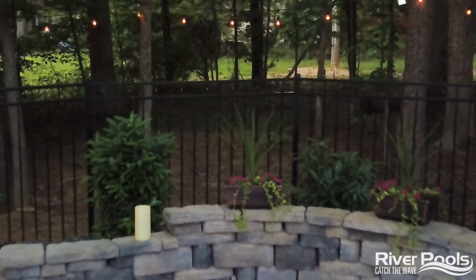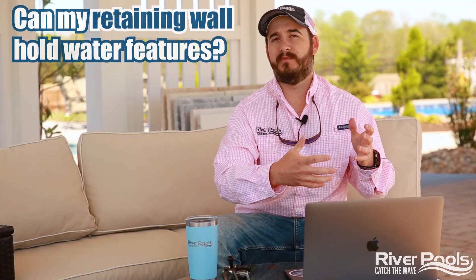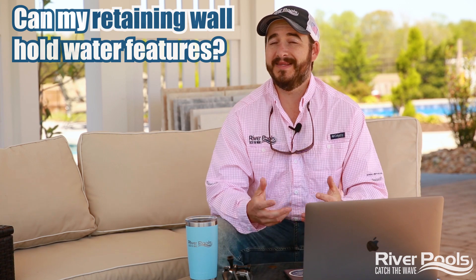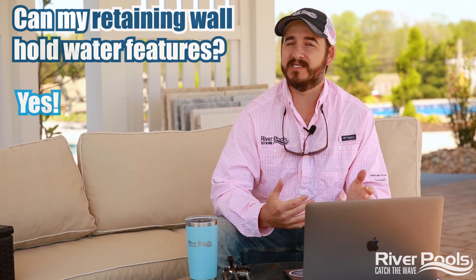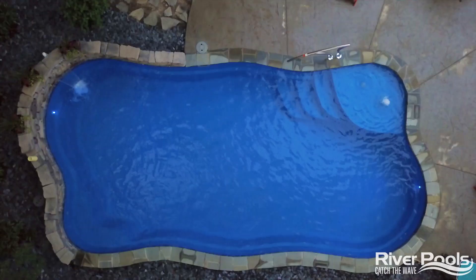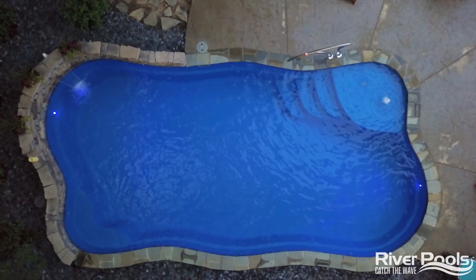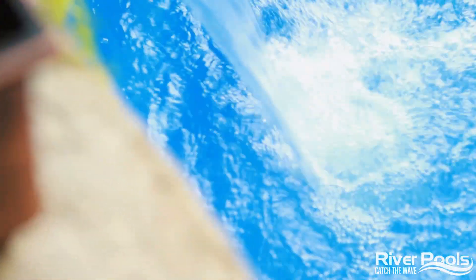You might also be wondering, can a retaining wall hold water features? Could we use this retaining wall in a more entertaining or decorative fashion? The answer is yes. Oftentimes, retaining walls can be disguised as benches or seats and integrated into the landscape or gathering space in and around your patio. They could also integrate water features so that they don't just become the thing holding the earth back — they could hold a cascade or waterfall that dumps into your pool, making it a multifunctional element of your project.